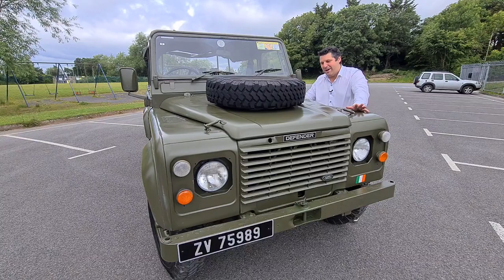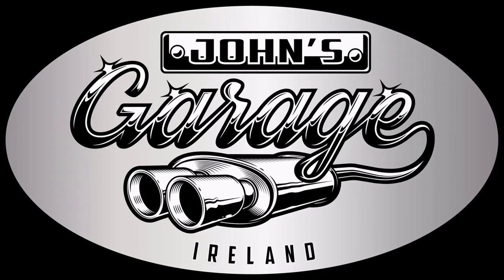Hello and welcome to this week's episode of John's Garage. This week we're coming over all military and having a little look at this ex-British Army Land Rover 90.